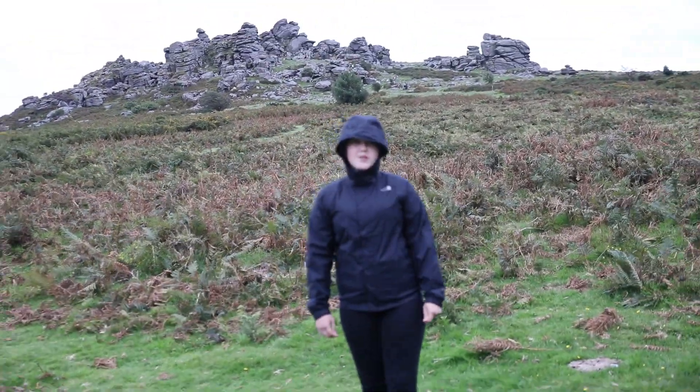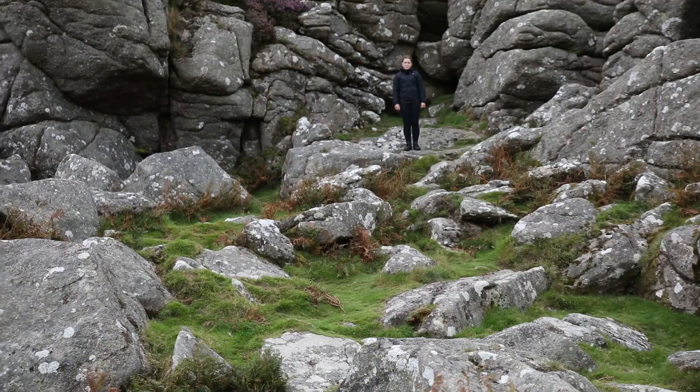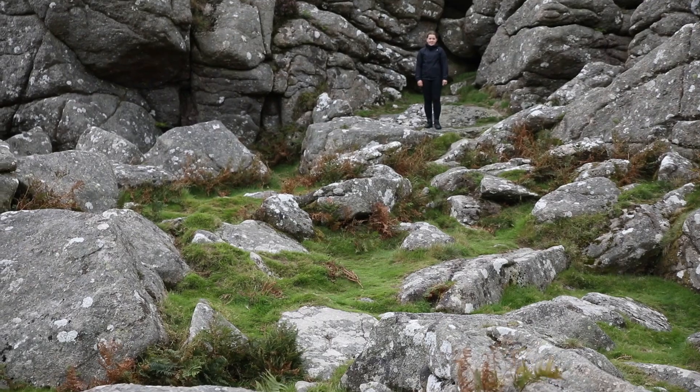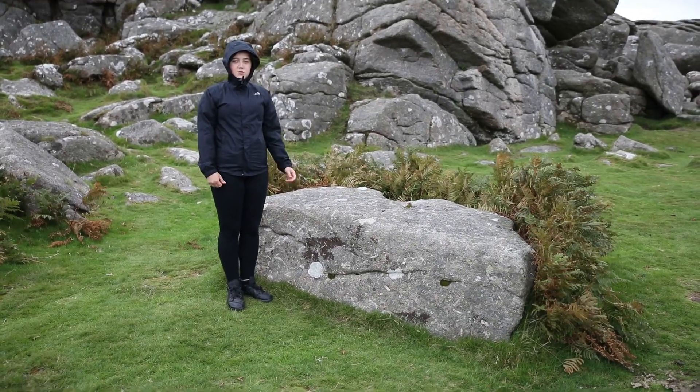Now we're at day two of filming at Hound Hall — follow me. The room standing is where the Sontaran ship was. This is where the colonists were tortured and they had to hold up big heavy weights.